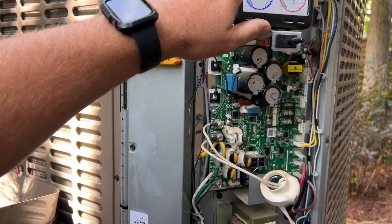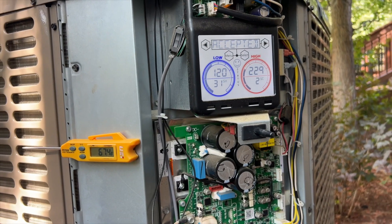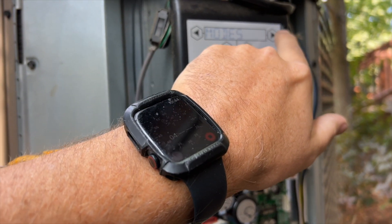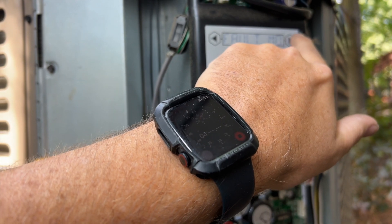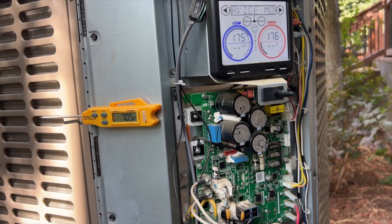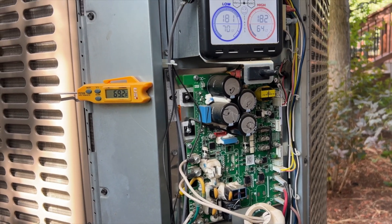We're going to go ahead and switch back into heat mode and see what's going on. Cancel service mode — hit menu, then select, accept it and it should kick off. Let's figure out how I got into service mode: hit menu, keep going over until we get to modes, hit select, then go to service mode, select, then go to heating, select, accept it, and now we just wait for it to kick on. I also saw a charge verification mode on there, so we could probably do that to verify the refrigerant charge — it ramps up to 100%, fan comes on first, then the compressor ramps up slowly.